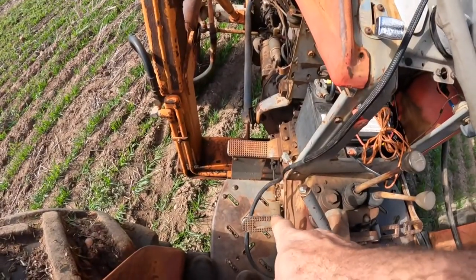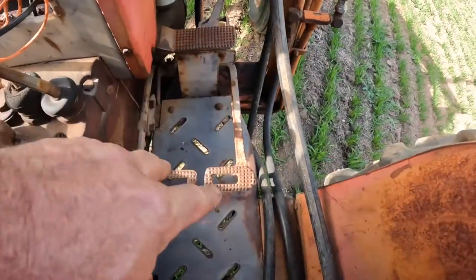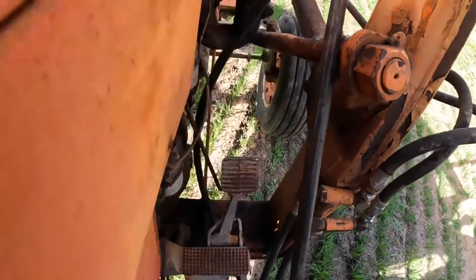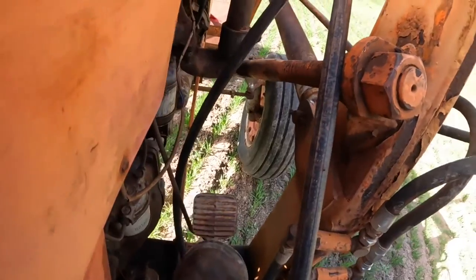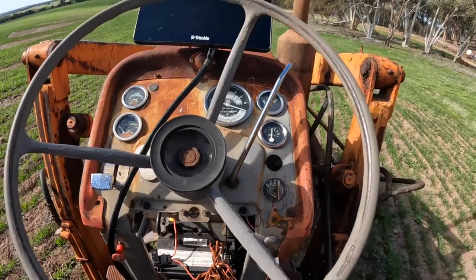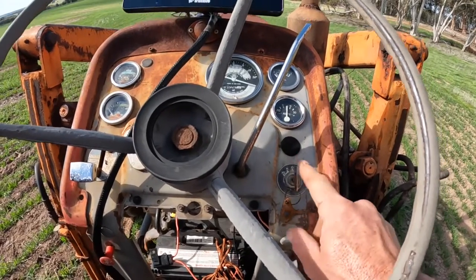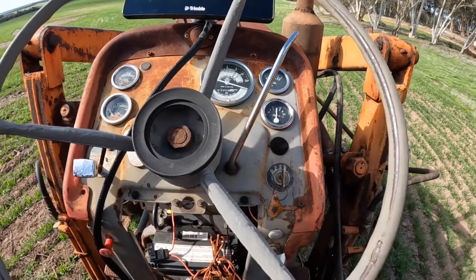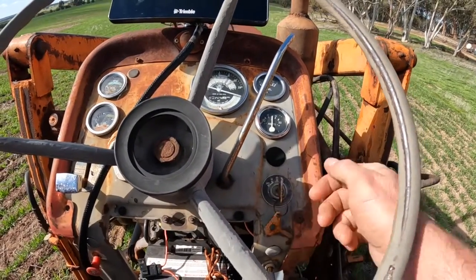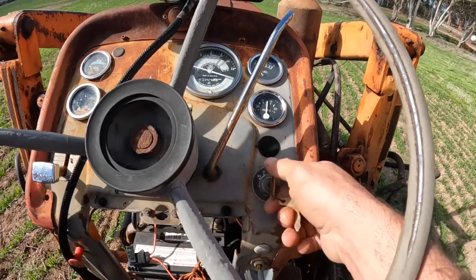We have the clutch pedal down here, handbrake here, and brake/steering brake pedals on this side. The foot accelerator is up there — it's in a bit of an odd spot to get at — but we also have a hand throttle up here on the dashboard. Now these tractors are a little bit different on the ignition setup, more like the old Chamberlains. You don't turn the ignition on and then to the start position; as soon as you turn this ignition it starts cranking the engine over.